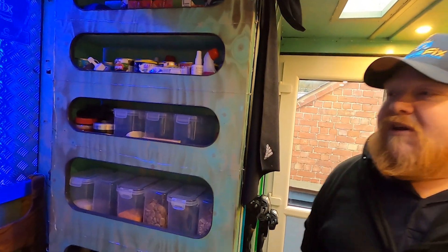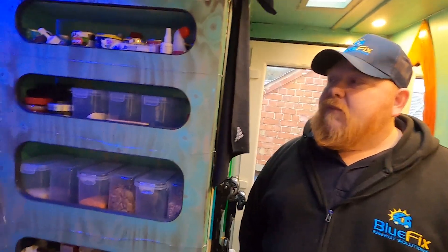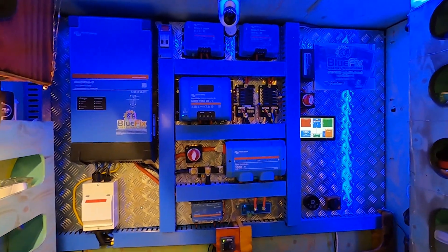What do people have to do, Mark, if they want to have an electrical system installed by us? They need to call Bluefix. How do they contact Bluefix? Email: contact@bluefix.co.uk, or just go on the website at www.bluefix.co.uk. Find us online, drop us a message, and you might be able to have something like that.